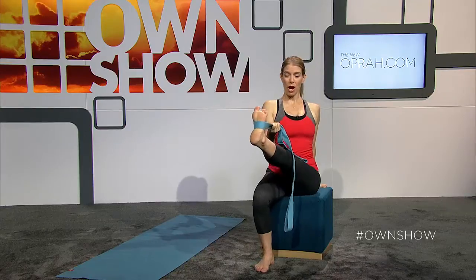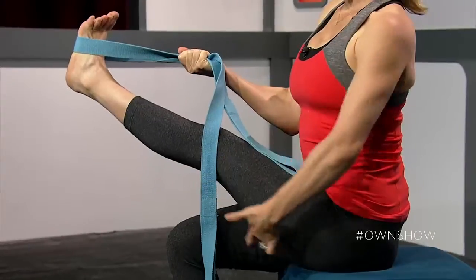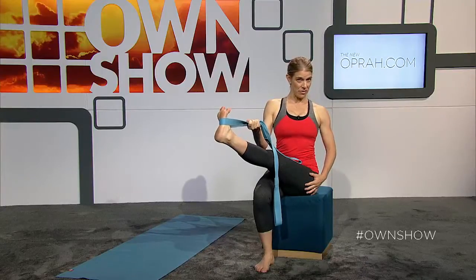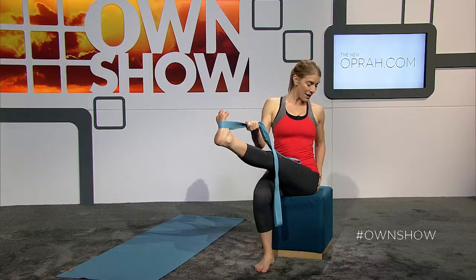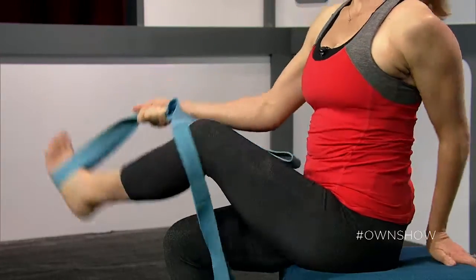Brace yourself with your back arm and then cross the leg as far as you can across yourself. This will stretch the back of the hamstring, the side of the thigh, the IT band area, and the deep buttock muscles, as well as give a nice rotation to your spine. Then you'll switch sides.